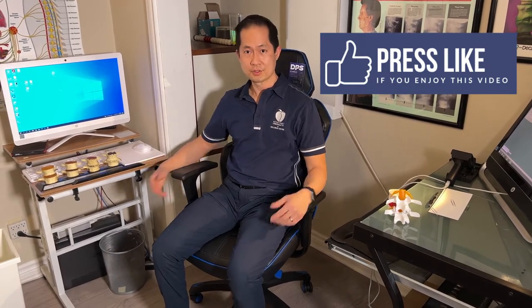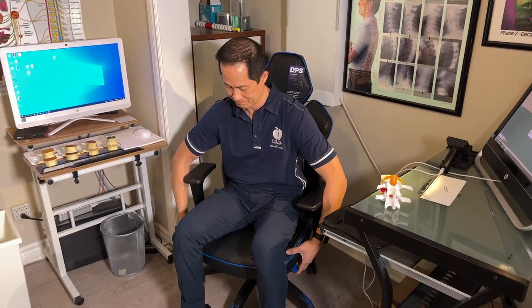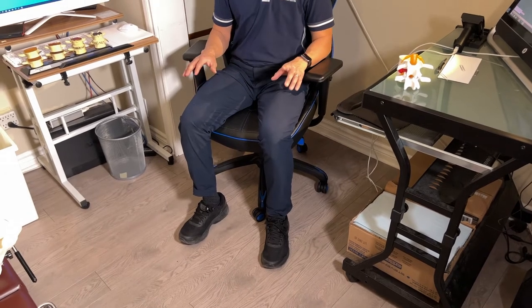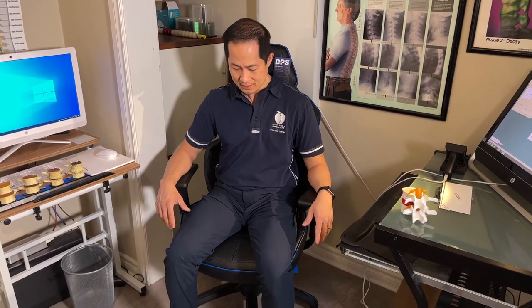Another thing — this is as high as the seat gets, and at 5'11" this is a perfect fit for me. For someone 5'11" or shorter, this may be the perfect height, since you really want your feet fully rested on the ground when sitting at a computer. But if you're well over six feet, I would definitely consider trying it out first to make sure it's the right fit.